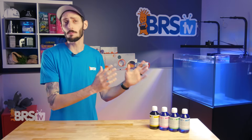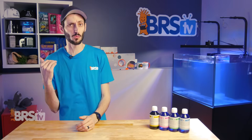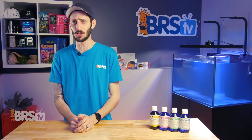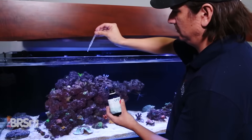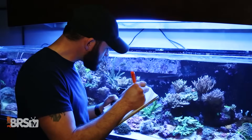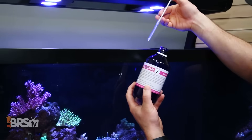You can either pick up all four together or pick and choose individual combinations to meet your specific goals and desires. But if you really just want all the coral color and all the coral growth possible, getting the whole set's the way to go. Dosing the coral system is easy. Unlike most KZ products that require daily dosing, the coral system can be dosed weekly, and all four components share the same dose of five milliliters per 25 gallons of tank volume.